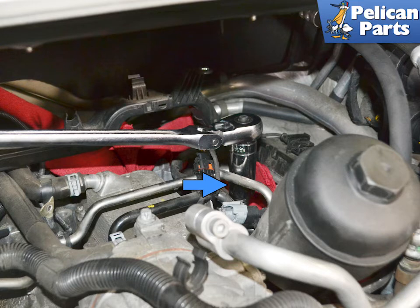Use a 24mm deep socket and remove the sensor. A small amount of fuel will spill out, so be prepared to catch it.